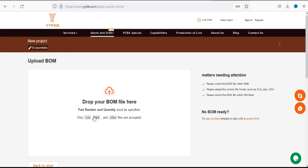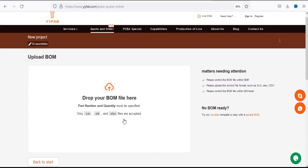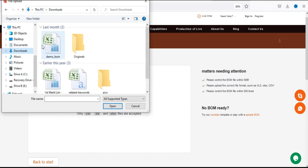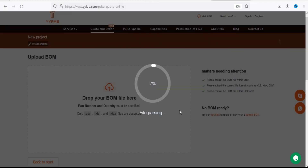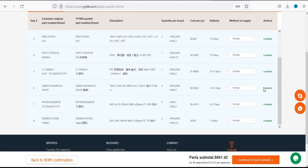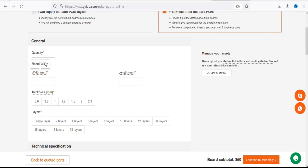In the fifth step, select the number of prototypes you need, then click 'Start Project'. A new page will appear where you drop your BOM files — the suggested format is shown. I'll upload my bill of materials file in Excel format, which uploads within a few seconds. Here you can see all the parts list that are available after checking all the information.